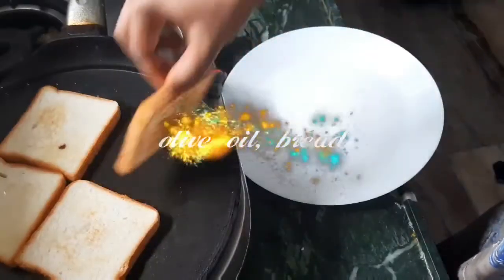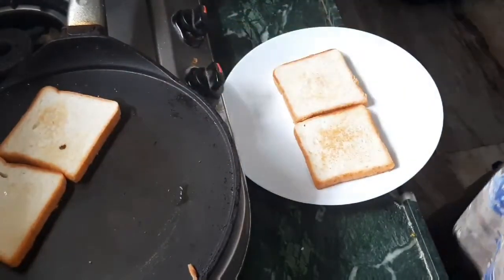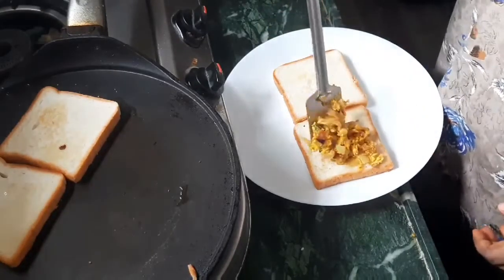I will add red chili powder and black pepper powder. Toast any bread with olive oil, vegetable oil, or butter. I use olive oil for the stuffing.